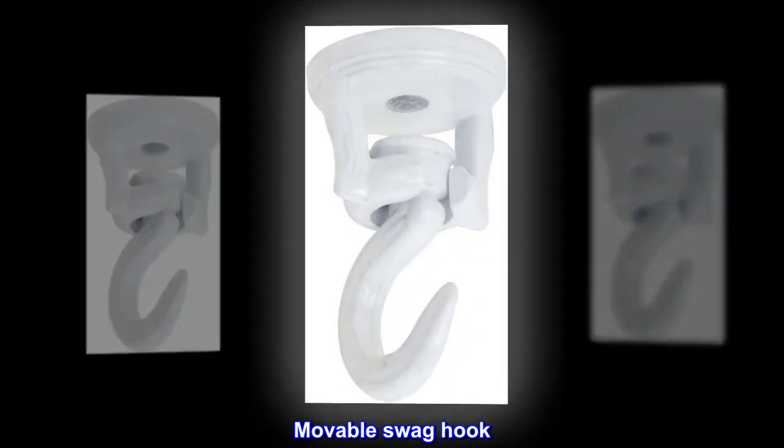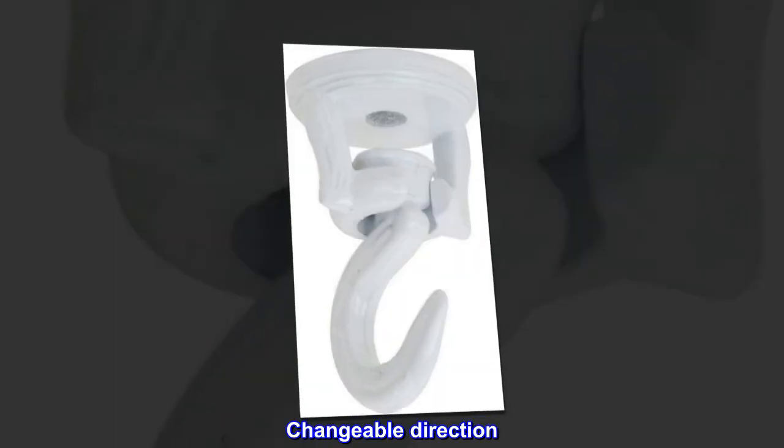Moveable Swag Hook. Changeable direction. Screw-in.